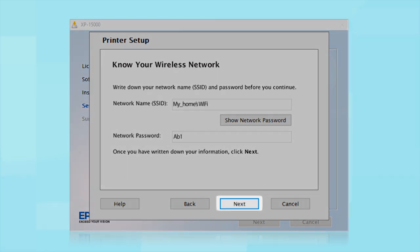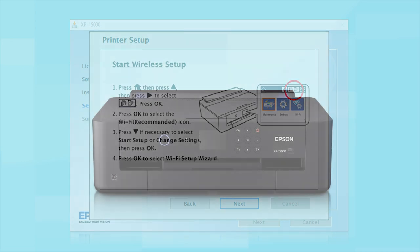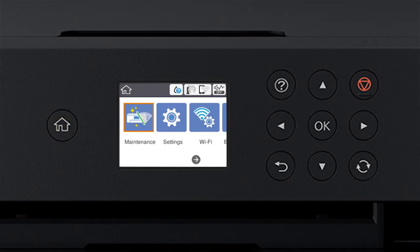Copy down the wireless network name and password exactly as shown. When you're done, click Next. When you see the next screen, look at your printer's control panel and press the Home button.